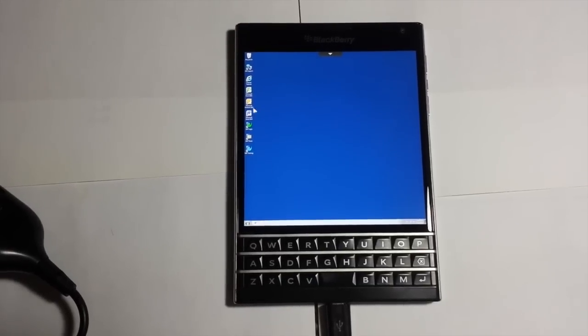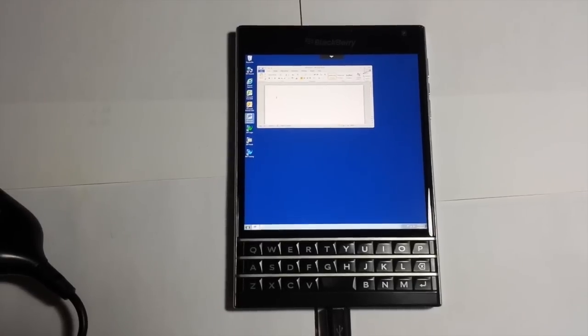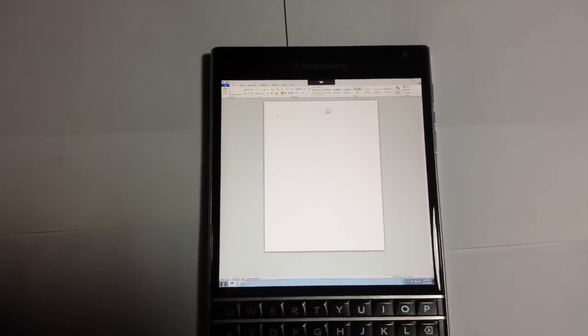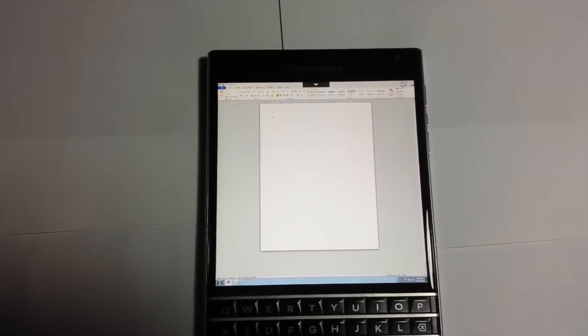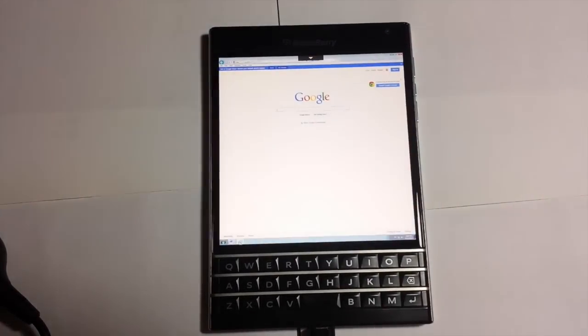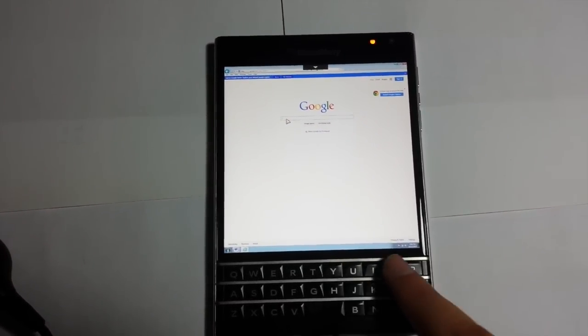It works normally — I'll click on Microsoft Word to show you guys that all the applications fully work and you can type and everything. It's not wanting to zoom, but here we go. We'll click on the internet and go to YouTube.